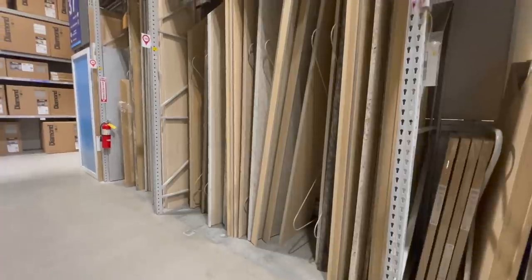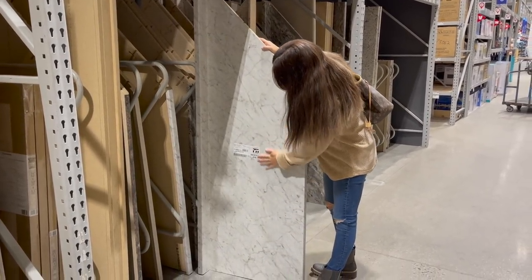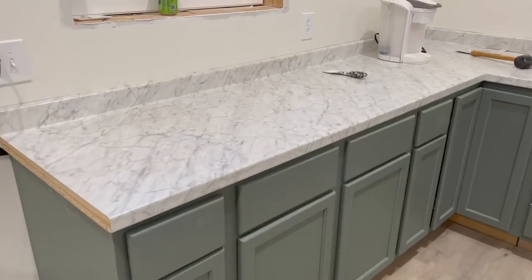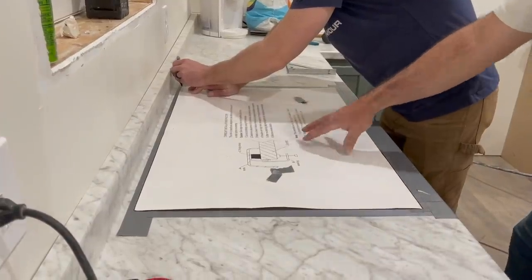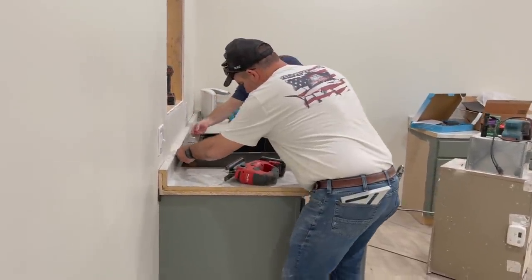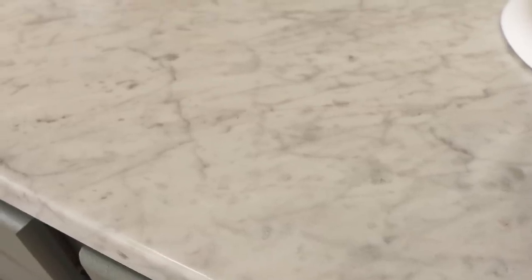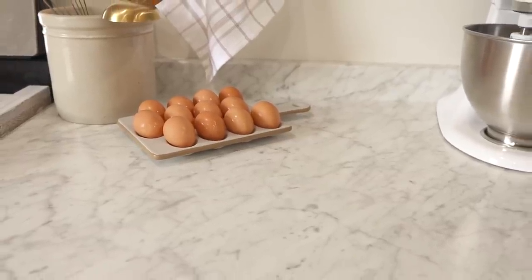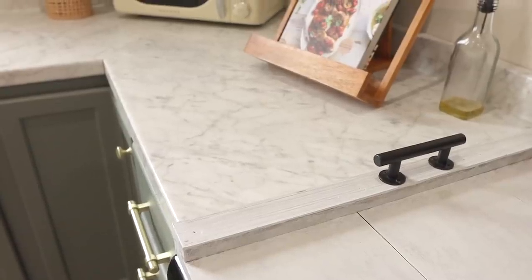Now for the countertops — this is my favorite part. We found these beautiful Formica countertops that look like marble. They are so pretty, especially for the price — they were actually less than the cabinets. I feel like they really set the tone for the kitchen. We bought a longer piece and a corner piece and were able to cut the sink in. They have been wonderful to clean — so easy — and they came with the backsplash. The only thing we had to buy separately was a small end cap piece. I almost went with butcher block but I'm really glad I went with these — no regrets.